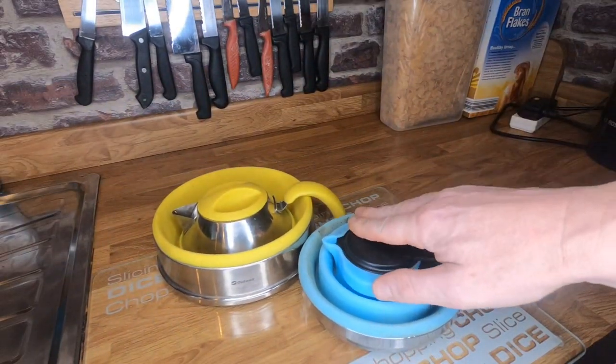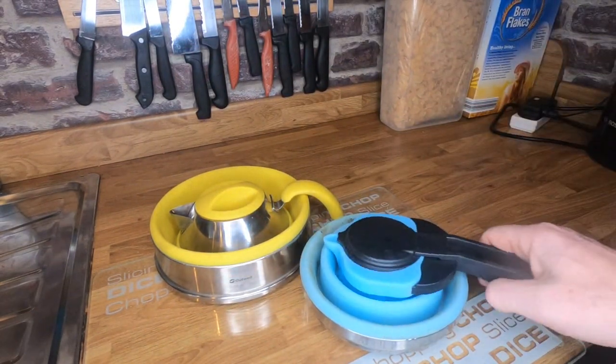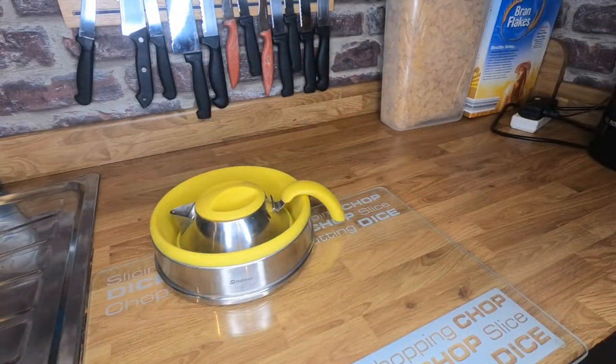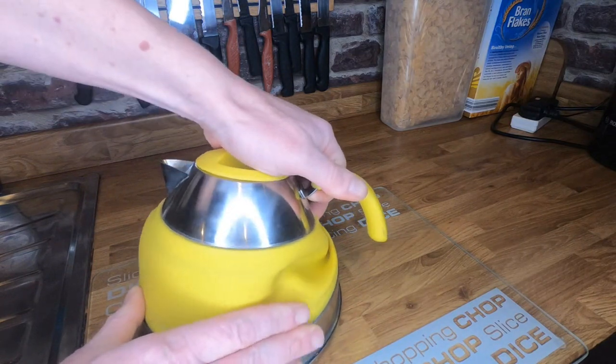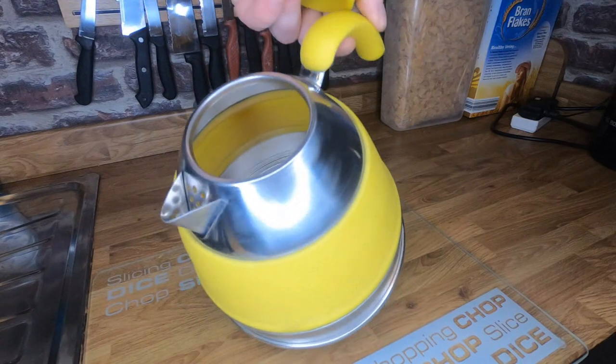The old one did fold down a tiny bit smaller — actually I'm not sure it even is that much. But that design was no good, I didn't like it. As for the Outwell, we'll see years of service. It's got a nice silicon top as well.